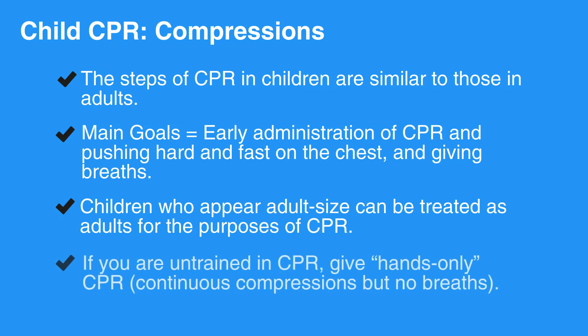As a rescuer, if you are untrained in CPR, then give hands-only CPR. Hands-only CPR is when you give continuous compressions but no breaths.